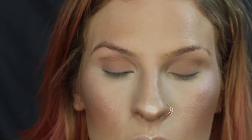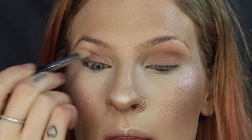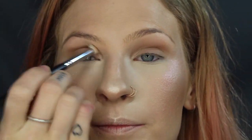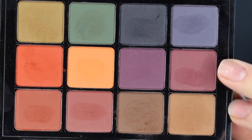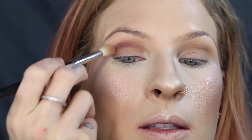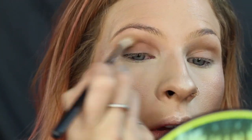Alright, so going in with a transition shade — I'm using Anastasia Fawn — and I'm just going to blend that into the crease. Next, taking this eggplant shade from the Visart Dark Matte Palette with a skinny pencil brush, I'm going to define the crease. Then taking that same brush I used for the transition shade, I'm going to blend that out, and going back in with a little bit more to deepen it up.